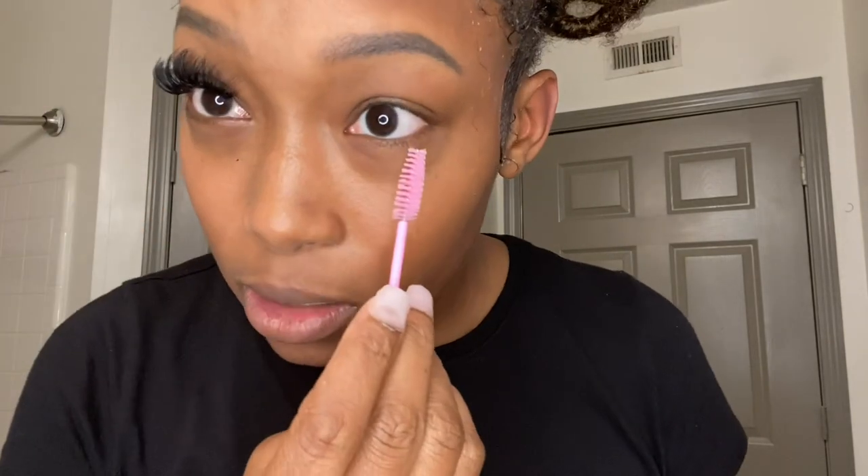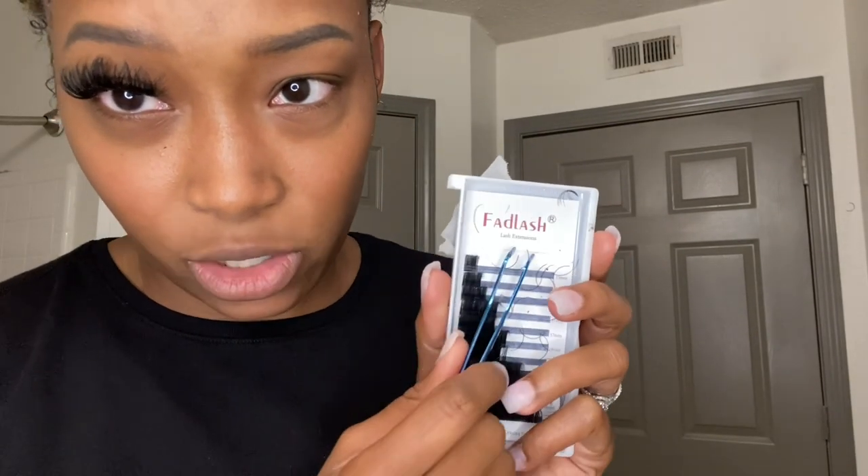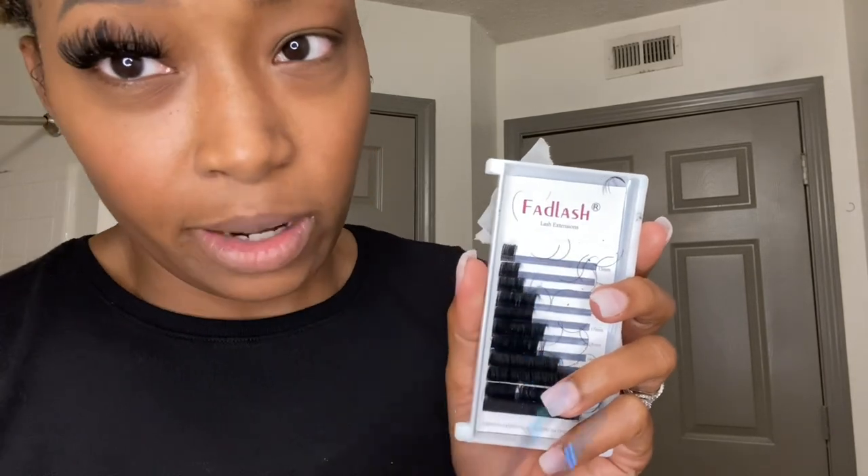Little girl grown, little girl grown — you want to see how I did this? Stay tuned.